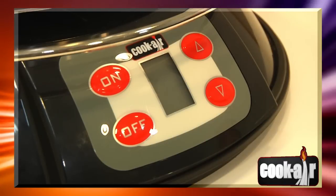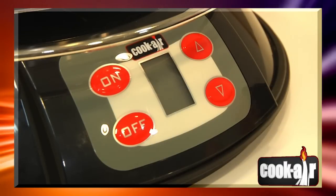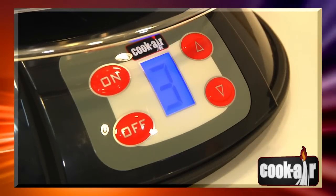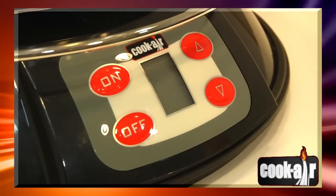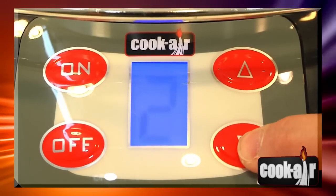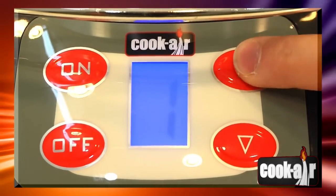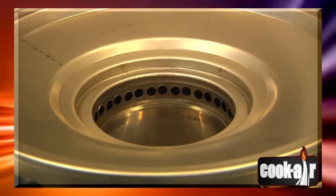The control panel of your Cook Air BBQ grill was designed for easy use. The ON button starts the fan. The OFF button stops the fan. The arrows set the power level of the fan to the desired level — the lowest level is 1 and the highest is 5. The stronger the fan level, the hotter the cooking surface.